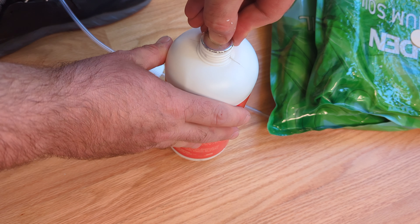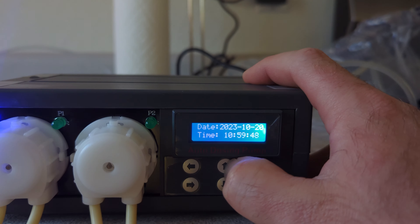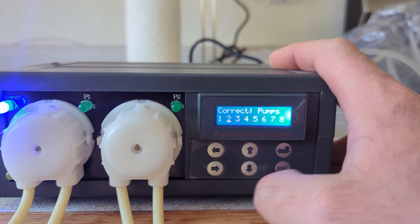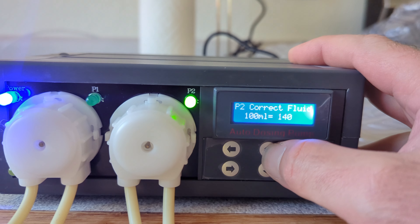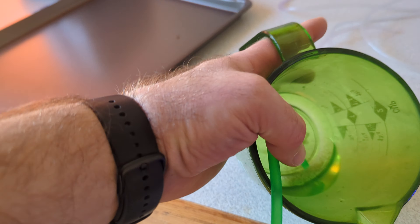An autodoser is a great tool to get a consistent fertilizing regimen going. It's a really fun upgrade, but it's also not essential — especially if you really aren't doing much fertilizer in a low energy system or something.